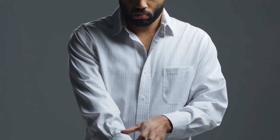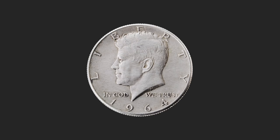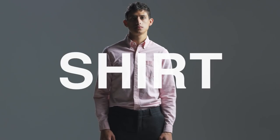An easy way to get a good sleeve roll is to pull the cuff up like so and fold the sleeve over it here. Jack Kennedy did it this way, so it's probably good enough for you.